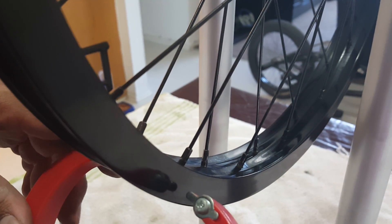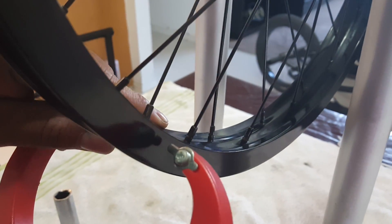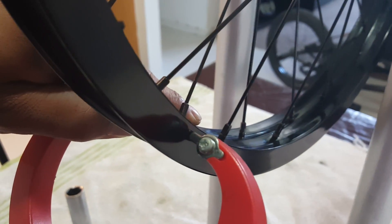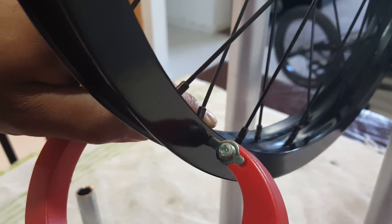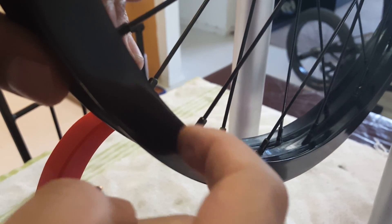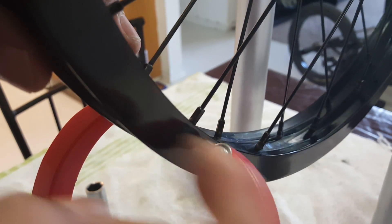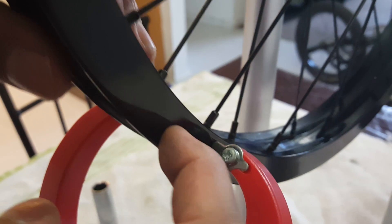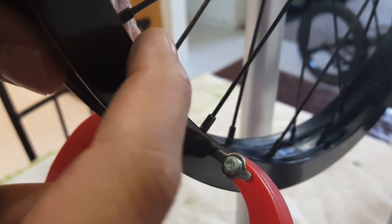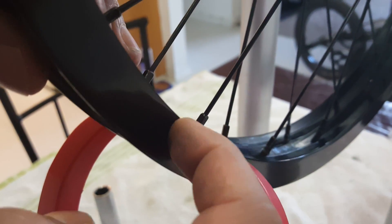Now that I have it on the stand, the one thing you want to do is make sure the arms from the stand hit about one-fourth of the rim — that's actually where the rim lining is. Even though it shows the rim right here, you can have a dent or imperfection, and the most straight part of the rim itself is near the edge. That's also where the walls of the rim are.